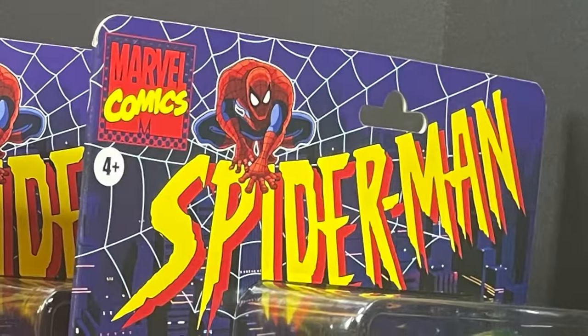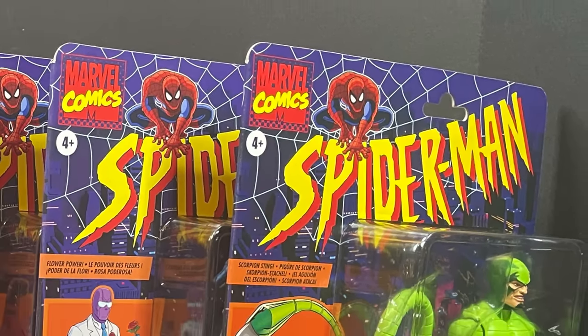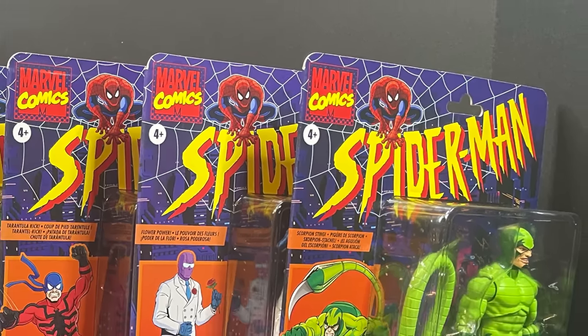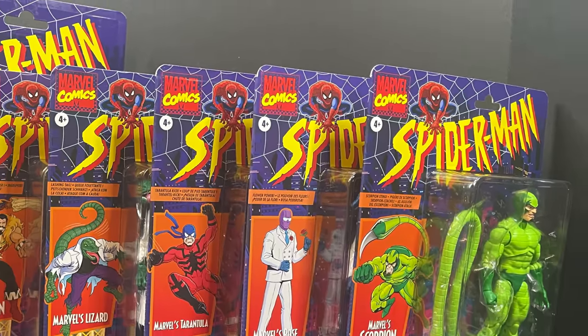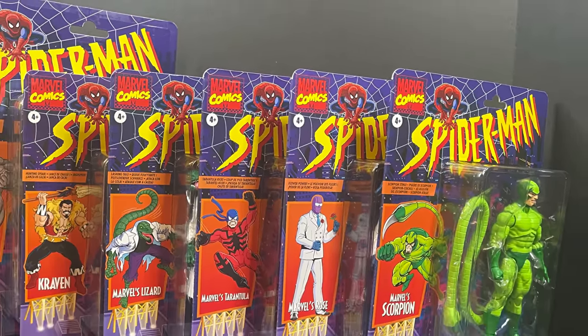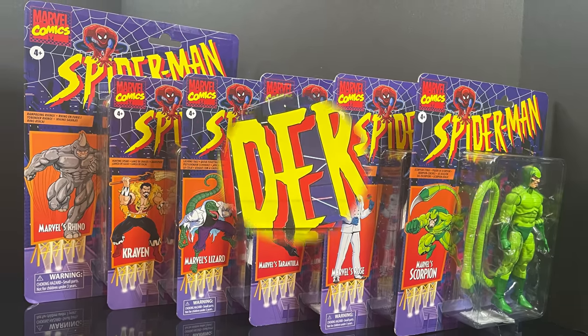Hey, welcome back everyone. Toysha's here and I'm back again for yet another Spider-Man the Animated Series video. Today we're going to be checking out a whole bunch of previously released retro Marvel Legends Spider-Man the Animated Series, quote unquote — they're kind of adjacent style.